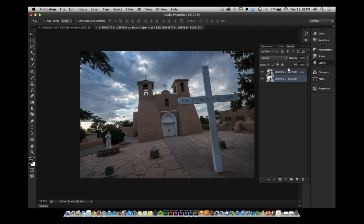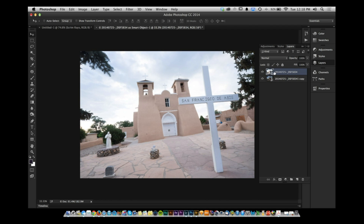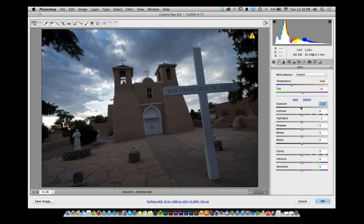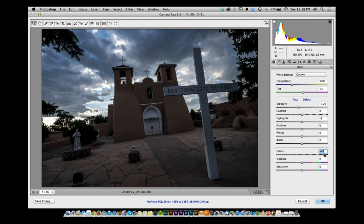Grab your second smart object, bring it to the top. This time, make it darker and jack up clarity to really bring out detail in the ground.